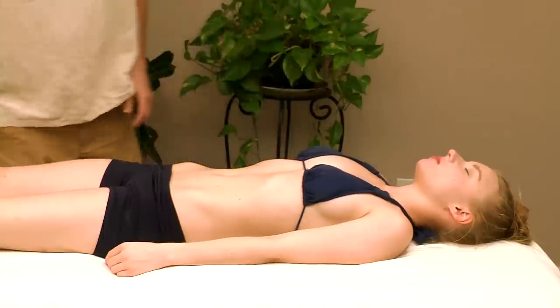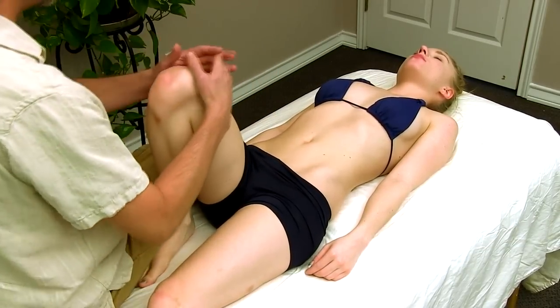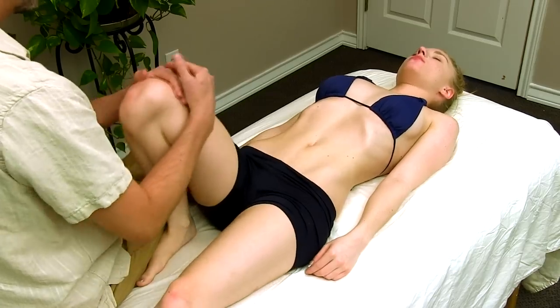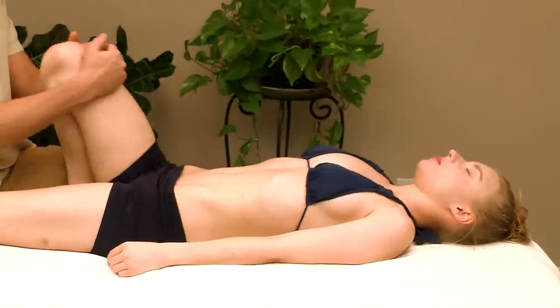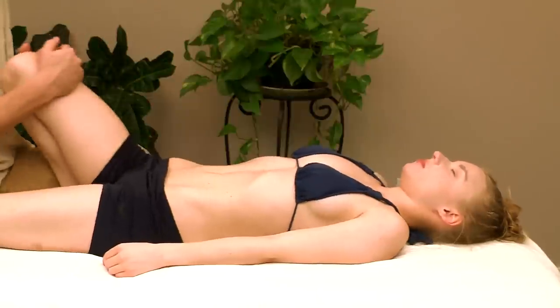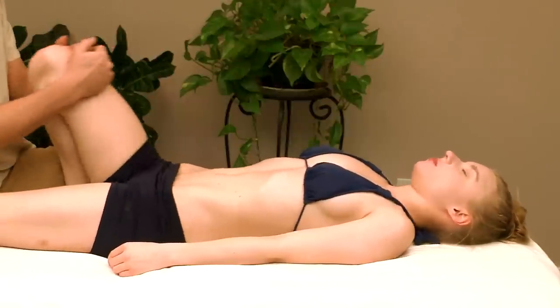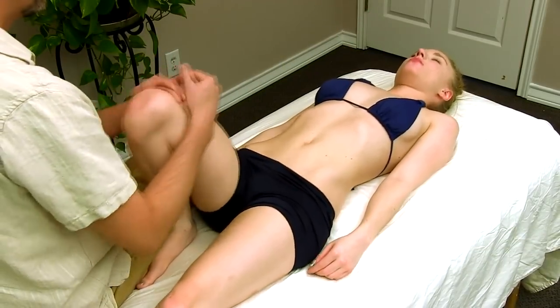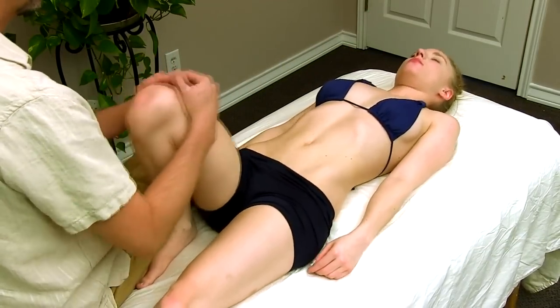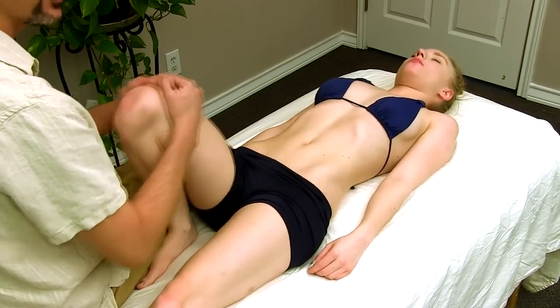The first thing we're going to do is mobilize the sacroiliac joint — just a light little traction. This will also put traction through the rest of the spine, so you get a little decompression of the spine. Normally during a massage I would do this for about 45 seconds.